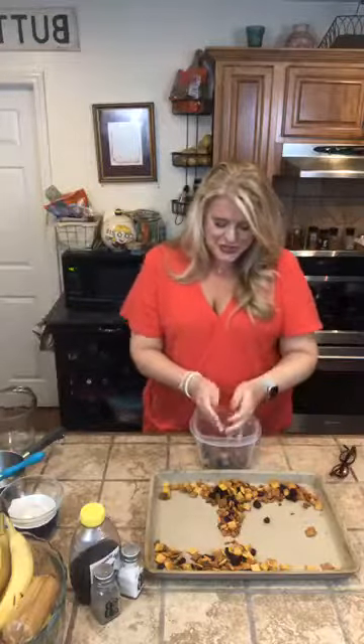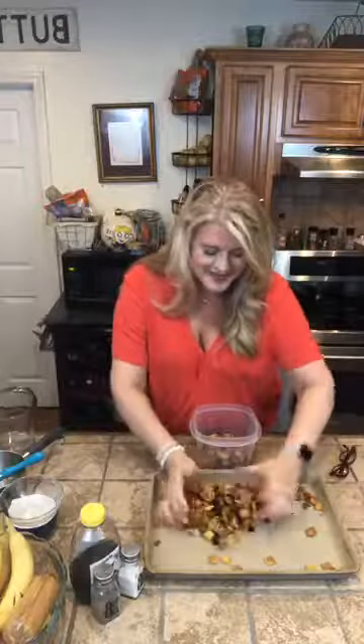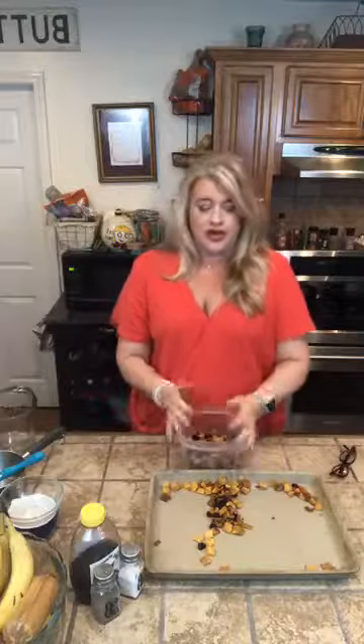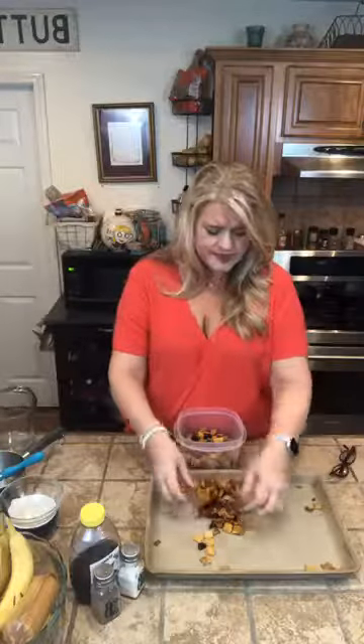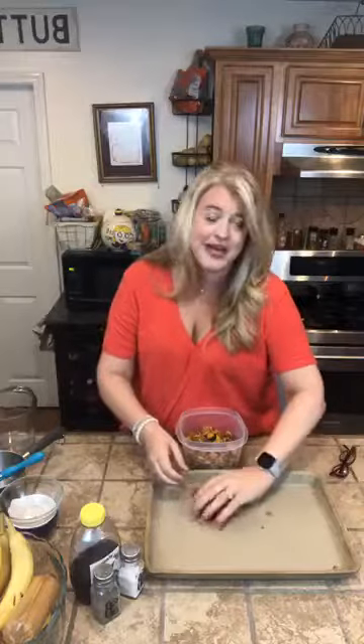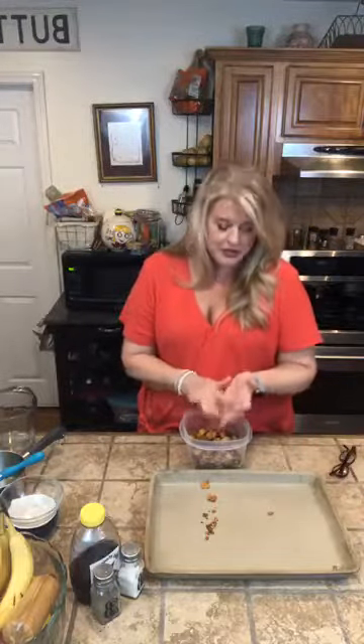That is your orange cranberry snack mix. Trust me, in 45 minutes — because literally the prep takes less than five minutes — in under an hour you can have this wonderful treat. It's really not that bad for you. As always, this recipe along with all of our others will be on The Buttered Home later this week.